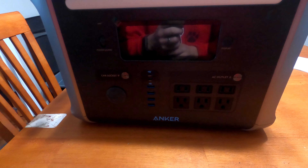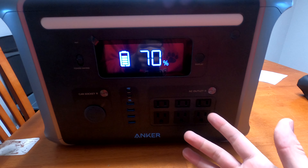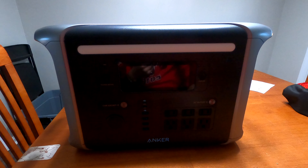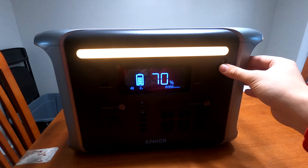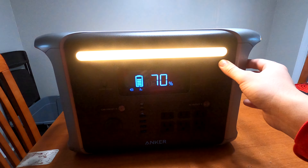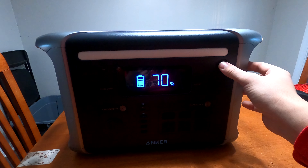Good morning — the sun is out and it's gorgeous. The Anker is on the table; turning the display on we're at 70%. I actually only did about four to five hours of sleep with the CPAP running, not a full eight. One thing I didn't mention earlier: push this button and you get the built-in light. The amber glow can be adjusted to three brightness levels, and if you hold it for two seconds it goes into SOS mode. It puts off a decent amount of light.